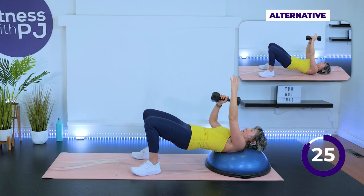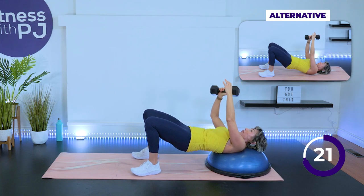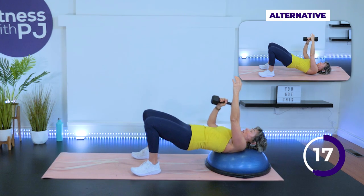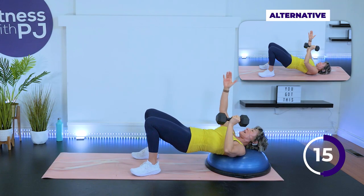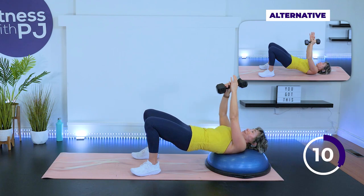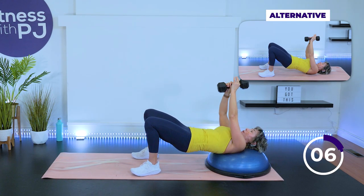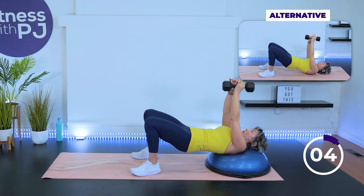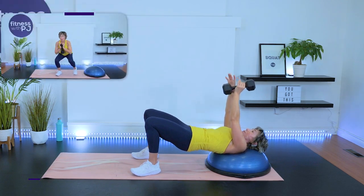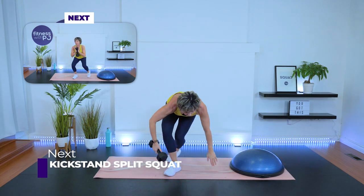You can most definitely put a dumbbell in each hand, driving through the heels, getting those hips up nice and high. One arm stays up as the other one comes down. Come into a standing position, holding on to your dumbbell in what we call a goblet style.